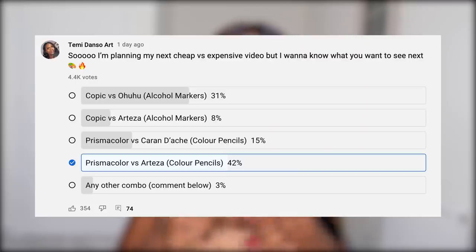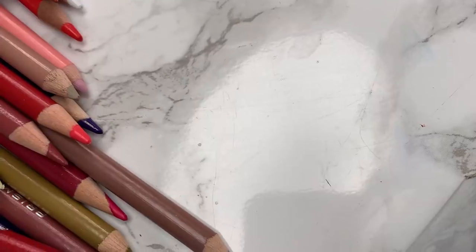Hey people, it's Temmie if you're new here. I put a poll on my community tab and you guys voted for Prismacolor versus Arteza, so that is what I'm bringing you today. They're both wax-based pencils.